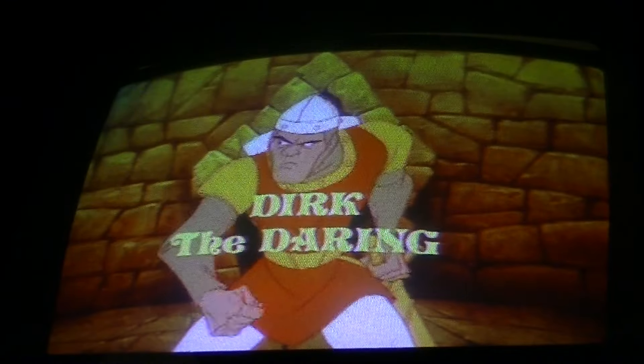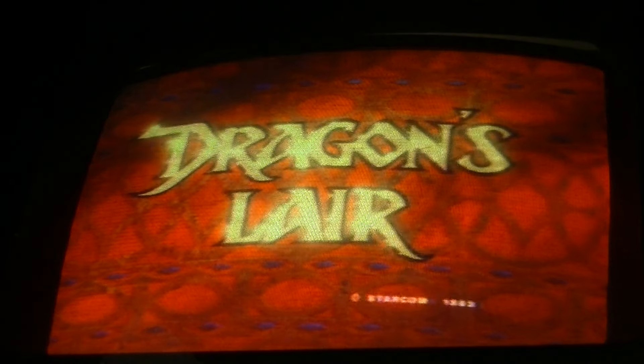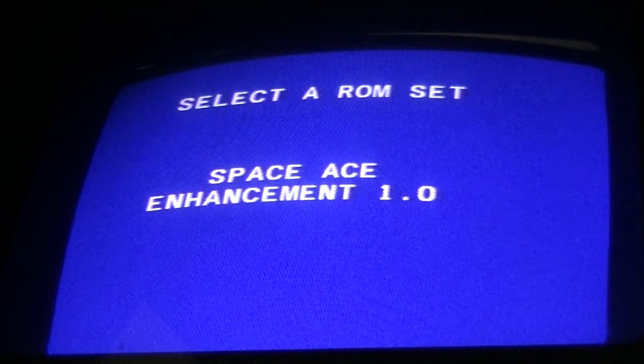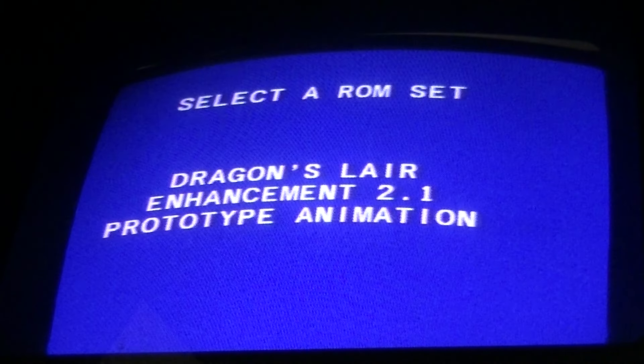Now let's do it again — go to F2 ROMs. Dragon's Lair, and as you can hear, it has the narration. It's like three games in one, just the Dragon's Lair ROMs — that's three different games. Let's go ahead and play the game and just do a little test play.